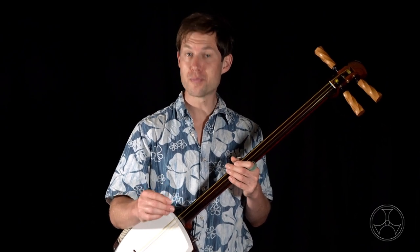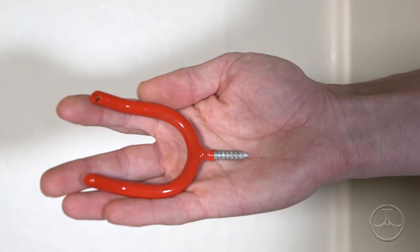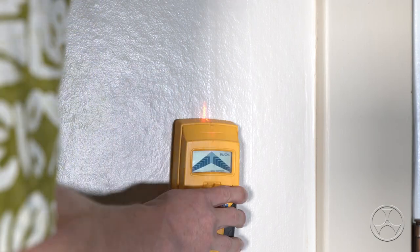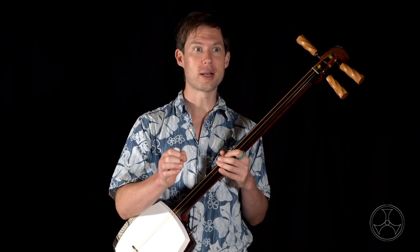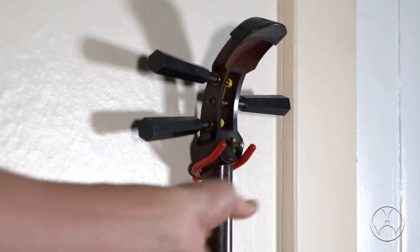Moving on. Stands are nice, but they do take up floor space, and if you collect a few shamisen, that will quickly start eating up the available space in your room. For this, I prefer using rubber-coated pronged hooks — often these are used for garden tools, but I find they work very well for shamisen. To install the hooks, first you need to find the studs in the wall. Definitely Google how to find wall studs if you don't know what they are. Once you figure that out, simply drill a hole into the wall and stud at a slightly downward angle — just slightly. When you screw in the hook, that slightly downward angle will position the hook at a slightly upward angle, making it impossible for your shamisen to slide off on its own.